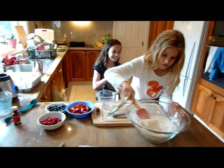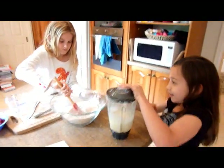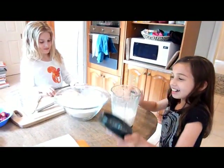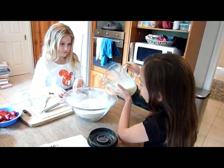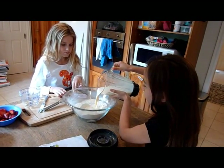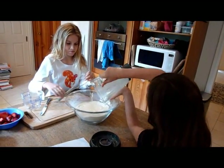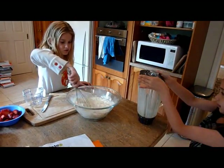Make sure you take the lid off, and you pour the blended mixture into the middle — all of it into the middle. Perfect. Then you whisk until combined.